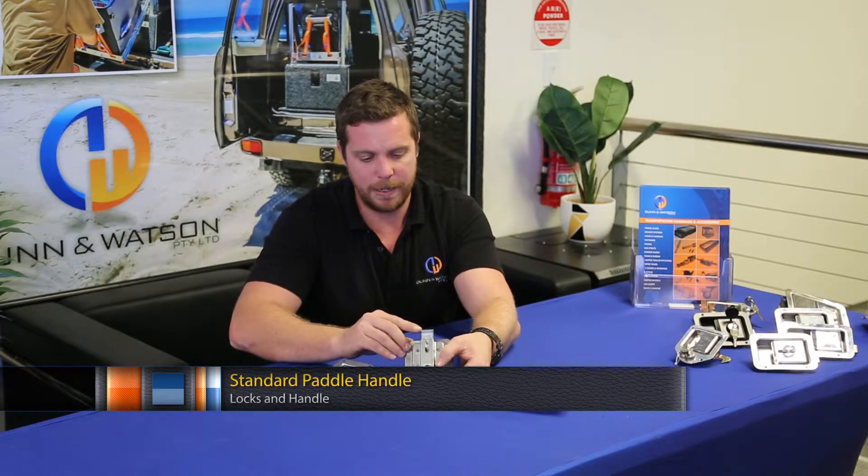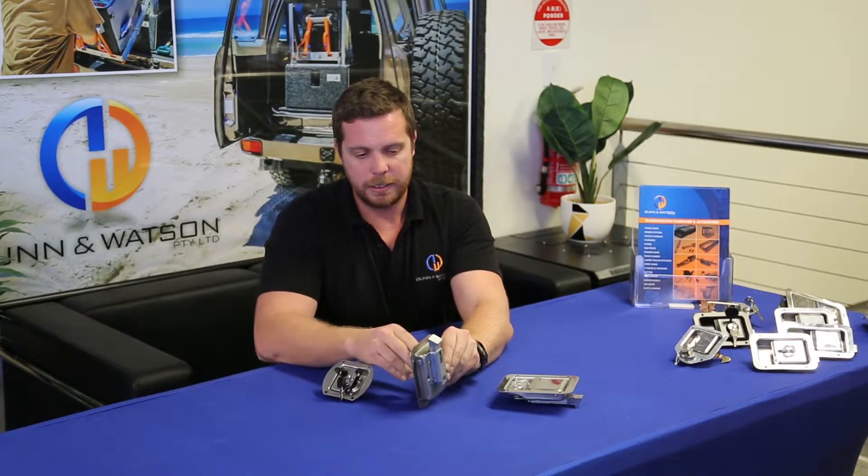They're all key locking. They all have a cast tongue on the back, which we'll note here is on a slight angle and is spring loaded. This means that you can slam your drawer or door shut, not unlike say a bedroom door in your home.